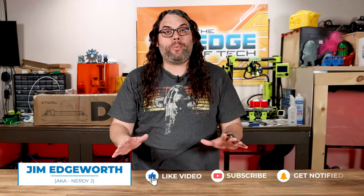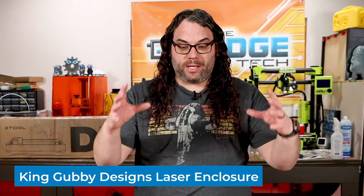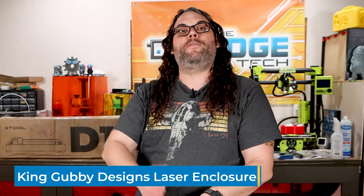Desktop lasers have become so popular in the last couple years — I've done a bunch of videos on them — but the number one thing you can get for these things is an enclosure. The enclosures can help with taking those toxic fumes and containing them inside and then venting them out with ventilation, keeping them out of the room you're burning in, and that's super important. The other thing that these do is block the laser beam, which is super dangerous — it can blind you in seconds.